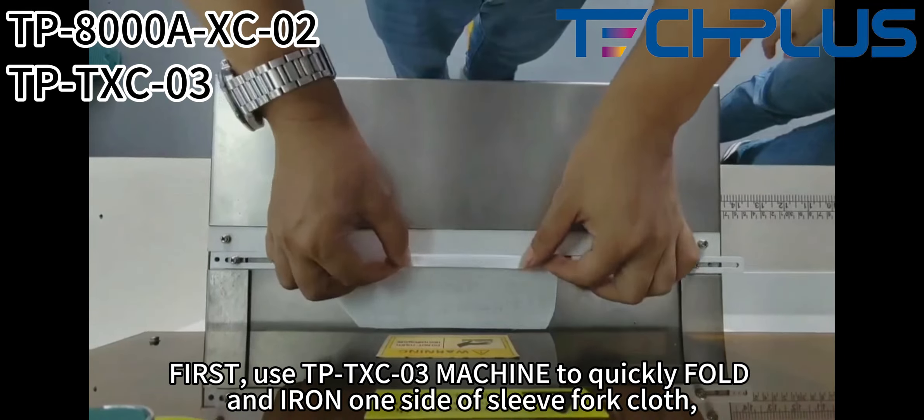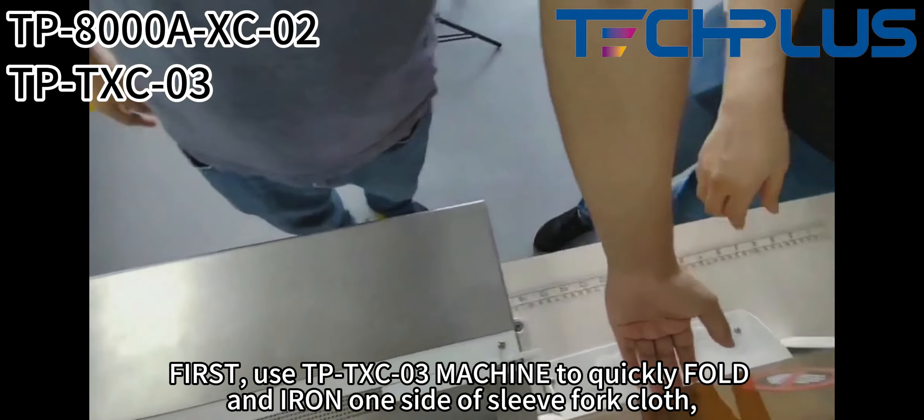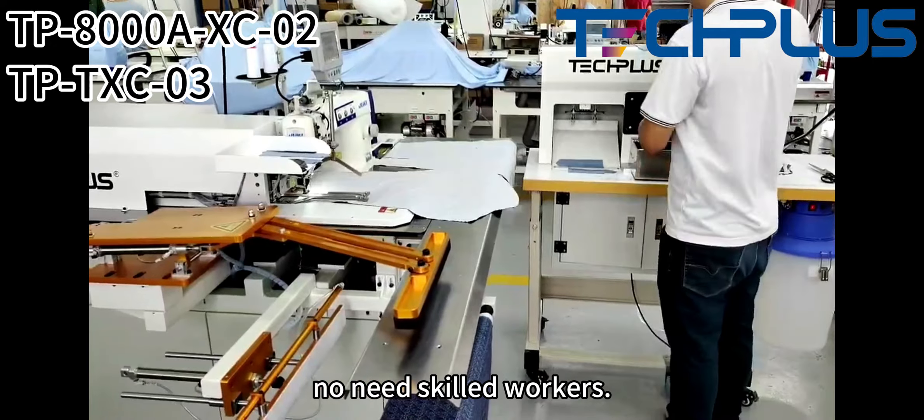First, use the TP-TXC-R3 machine to quickly fold and iron one side of the sleeve for a curve. Now it's good work.